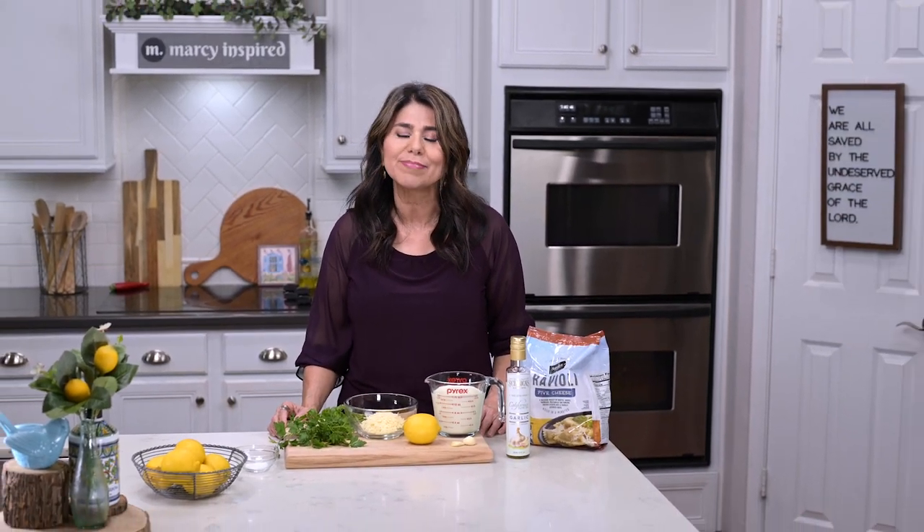First, do me a favor — hit that subscribe button if you're not already subscribed to this channel, and let's get cooking.